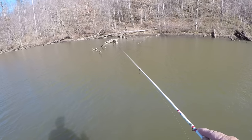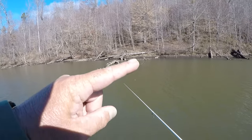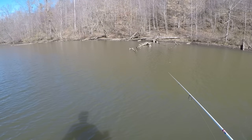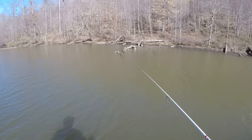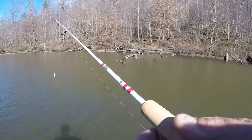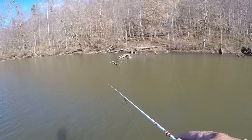I'm just letting the wind do the work for me, and the little bitty ripples. If you can see that float, it's just going like that, and it's moving too, covering water. That's a much better presentation than if I tried to work the bait myself. But if it was a flat, still day, I would have to impart action into the jig.